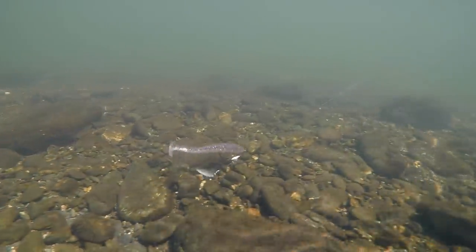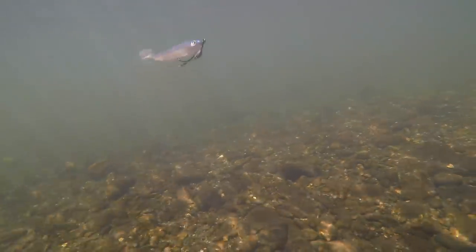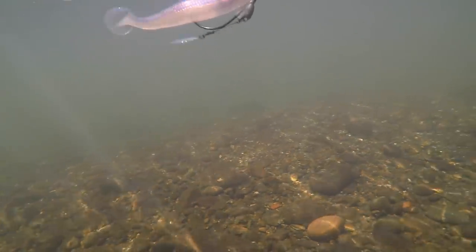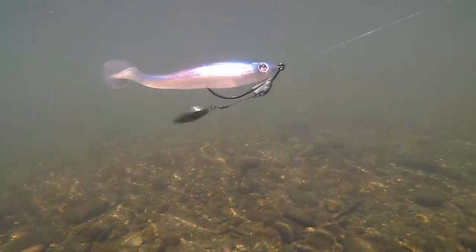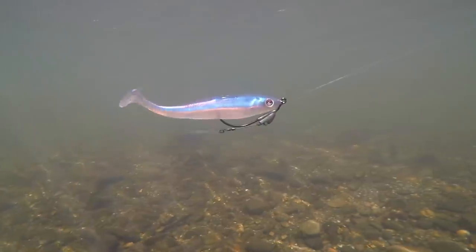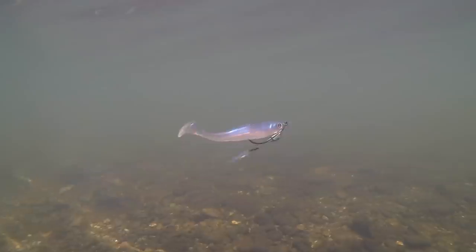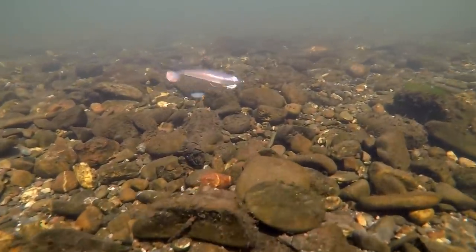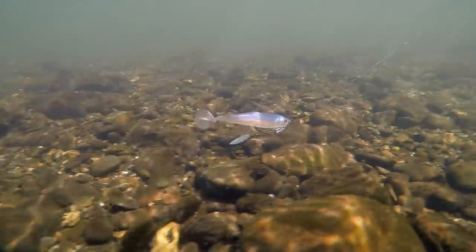Now the next one is going to be the Owner Flashy Swimmer — same concept, weedless head. But here, instead of a 4.8 Keitech, we've paired it up with that River2Sea D Walker 120 in the PB Red color. I have been telling you guys for months that this bait did this — we finally got around to filming it. Have you ever seen a bait that kicks so hard that it wags the head? It moves everything in such a unique way. The fish have never seen that action until this bait hit the market a few months ago.